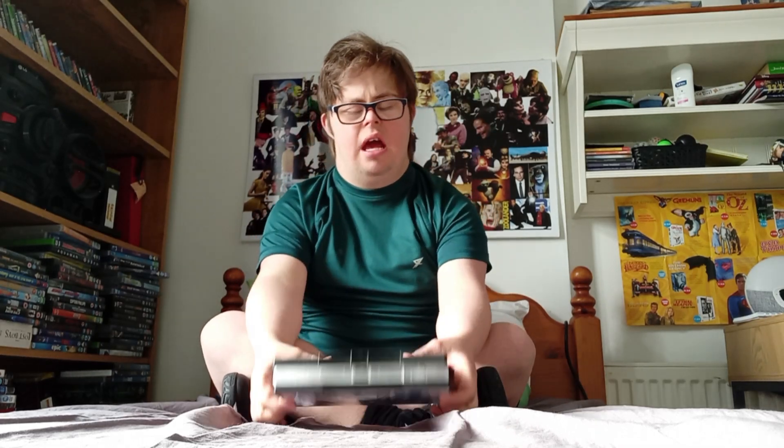Hello guys, my name is Daniel O'Leary. Welcome back to my own channel. Today we're going to do a DVD review — this is called a Buy 3 DVD review. That's what I'm doing.